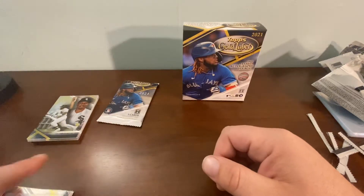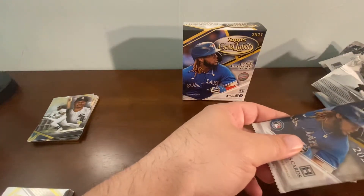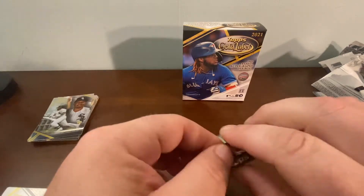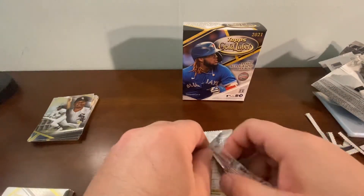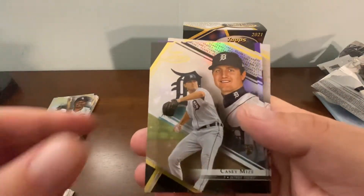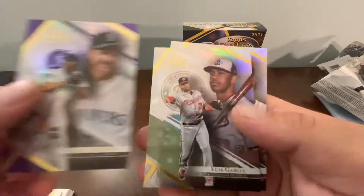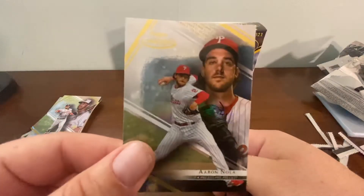Last but certainly not least — another Walker Buehler, Casey Mize, and a Randy Johnson purple. Also a Luis Garcia rookie, and an Aaron Nola. And that is it!